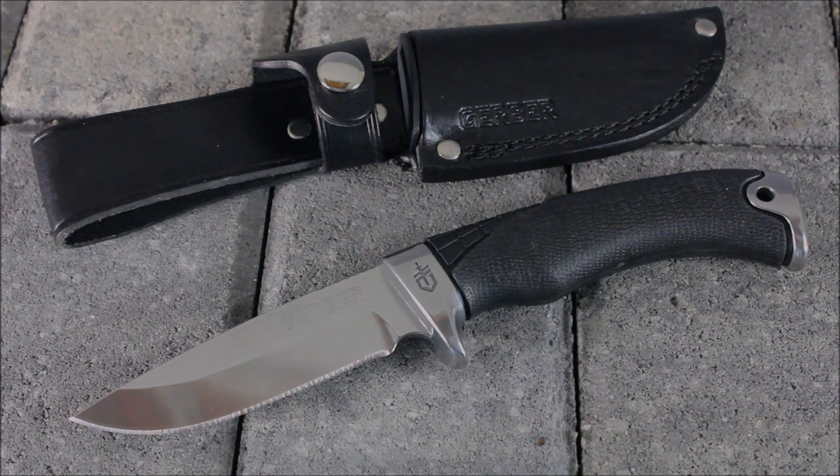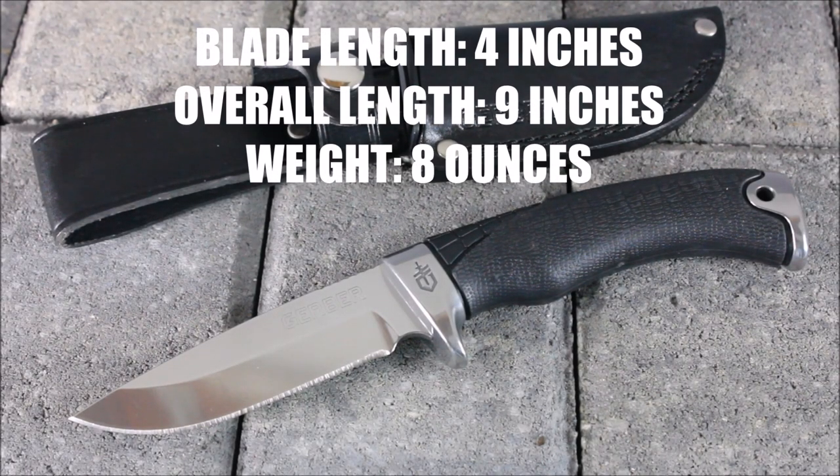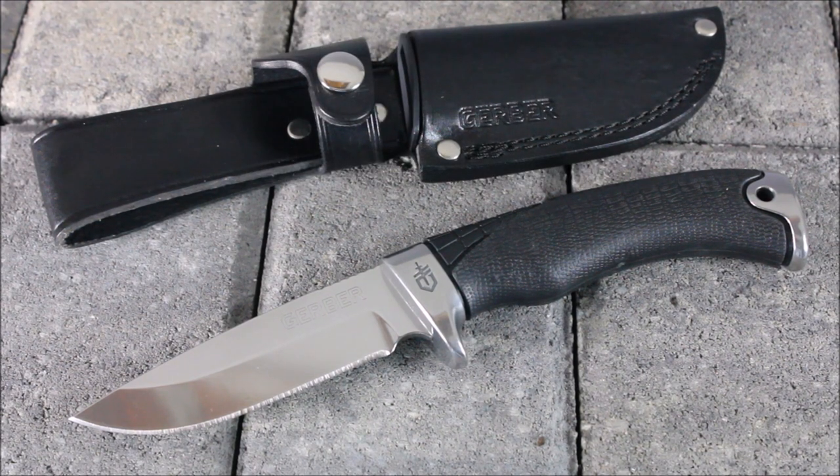It is full tang, obviously a fixed blade, with a drop point. It is S30V steel, so it's going to have nice edge retention and also resist corrosion. It does have that nice rubberized grip, and you can see the lanyard hole down at the end of it as well. It is made in the USA, as is the sheath.